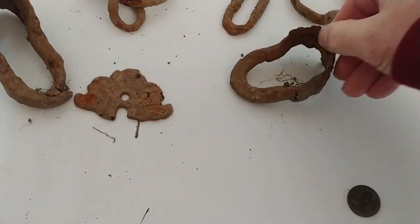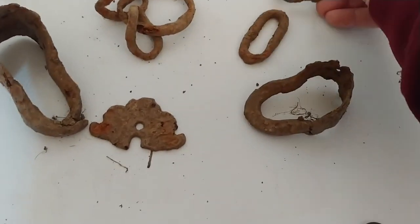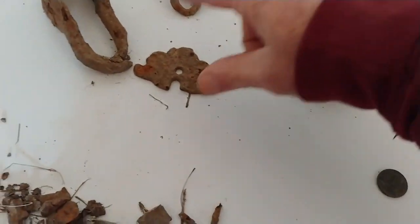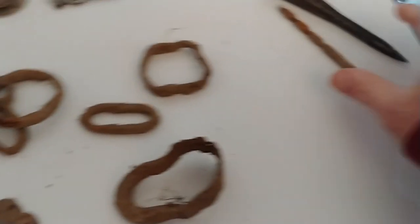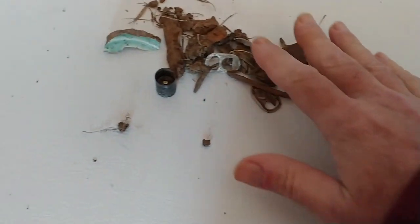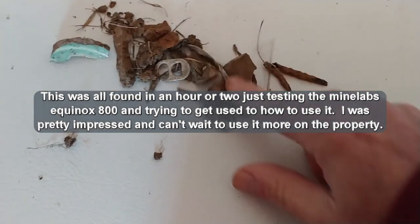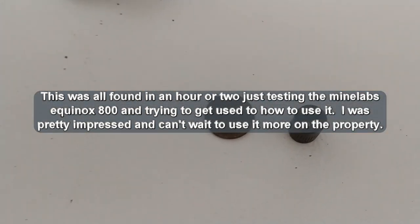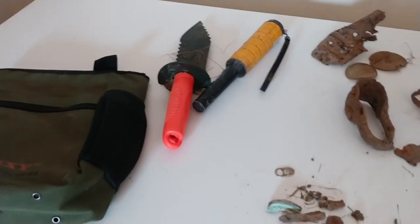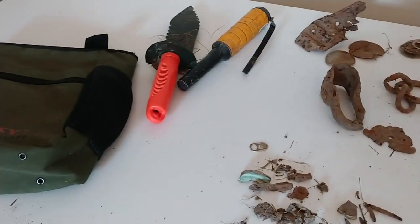I started to notice a pattern in some of the finds: several items concentrated in one part of the yard that turned out to be parts of horse saddles and stirrups. There was actually a lot of that stuff in the yard, which I thought was pretty interesting. The only coin I found was the quarter. This is only the front yard — about a quarter acre — and eventually I plan to do the sides and backyard to see what else I can find.